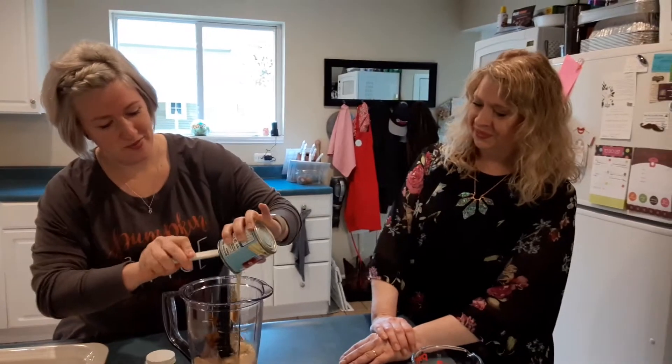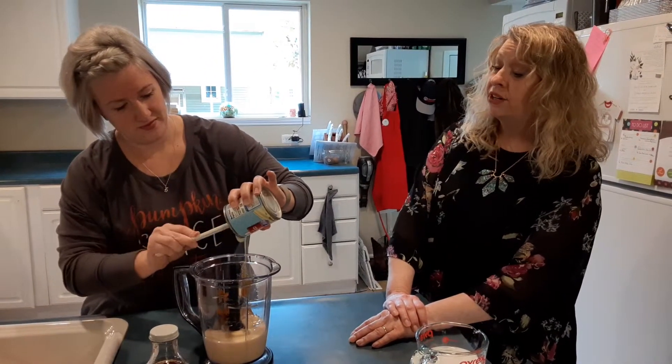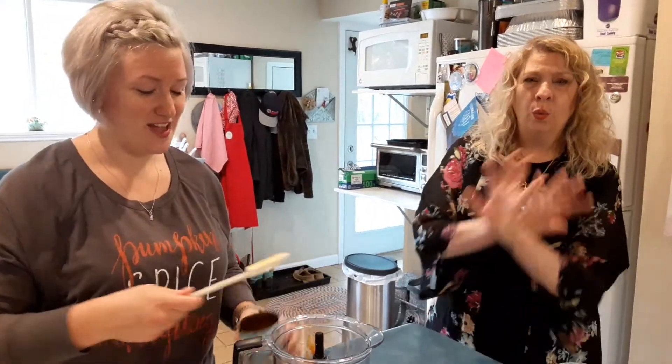The beauty is you can make this every day of the year — it doesn't have to be around fall time. You can make fall be all year round, which is what it is in our house because this is my favorite. I love it!